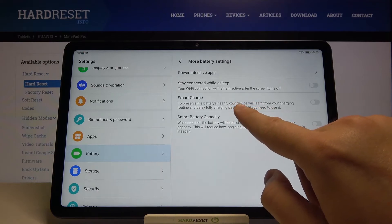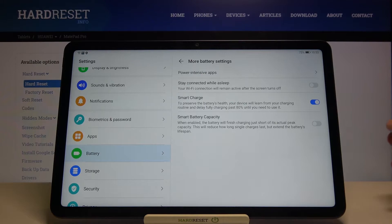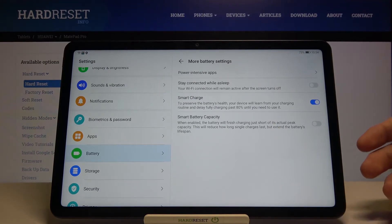Next, it will be very good if you activate Smart Charge. It will preserve the battery health. Our device will learn from our charging routine and delay full charging past 80% until we need to use it.